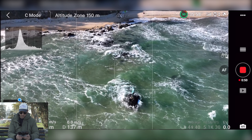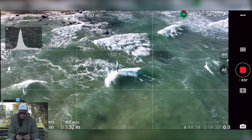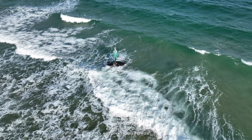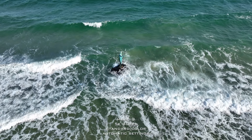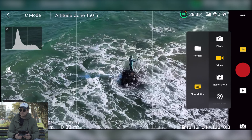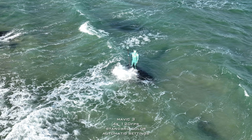I have direct visibility with the drone from here. I'll switch now to slow motion and try the 4K 120 frames per second, because I think this will be even more impressive in slow motion. It is absolutely beautiful.